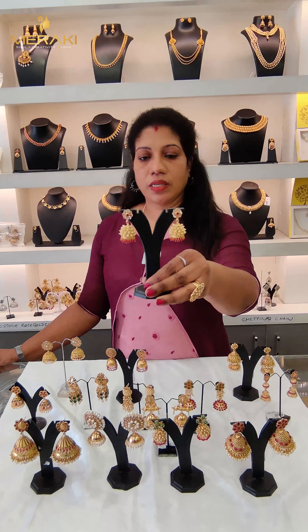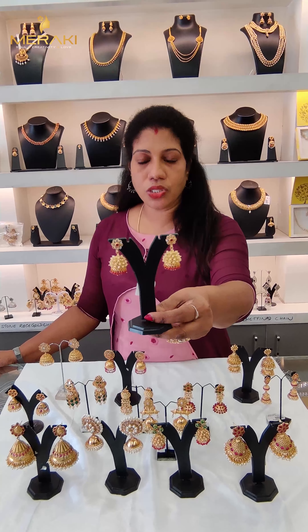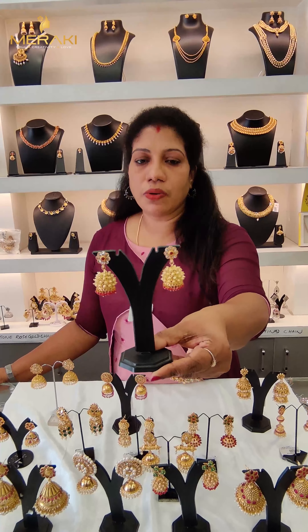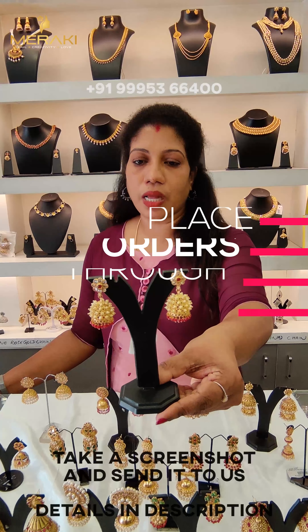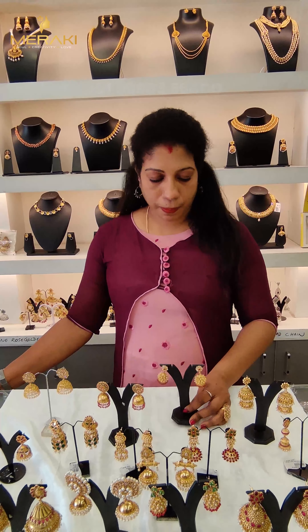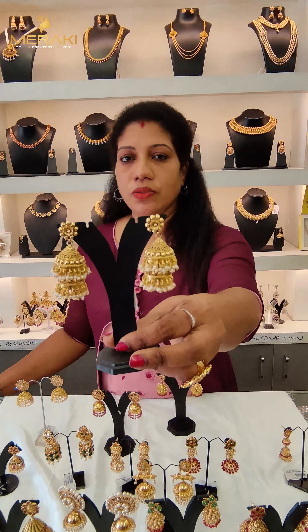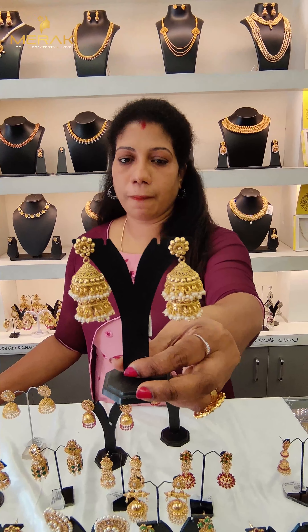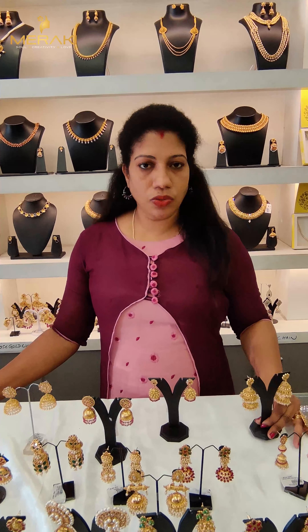Closer view. The price is $4.99. Next, we have a collection of two steps. The price is $5.99.